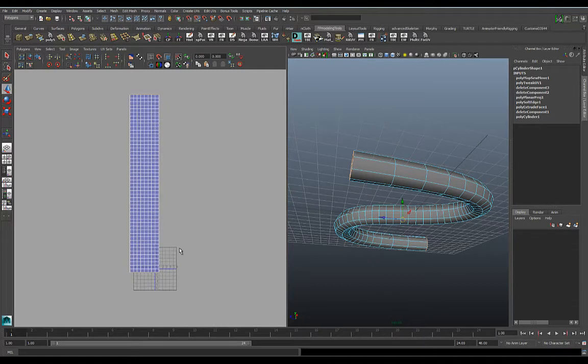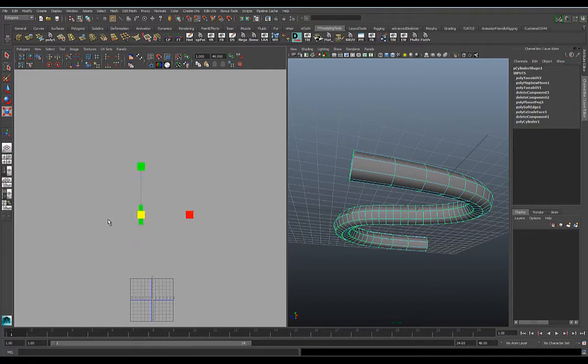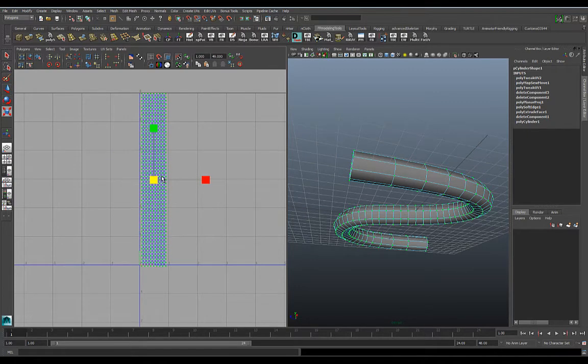The problem is it doesn't fit to the 0-to-1 space — it actually comes in pretty big. So go to UVs, select all, then just scale it down and move it to fit inside. You can play with the scale a little bit, and you can do a couple more pipes or cables this way and stack them along the side or put them on top of each other.